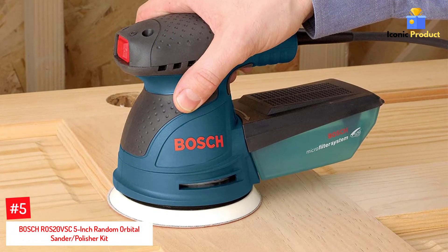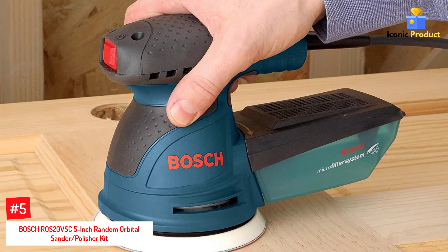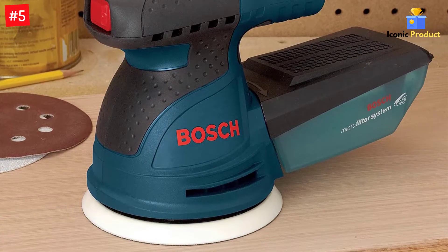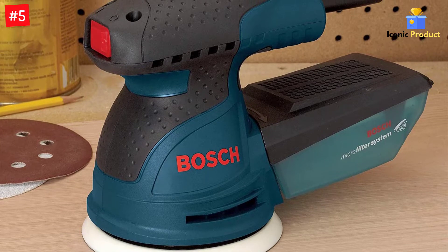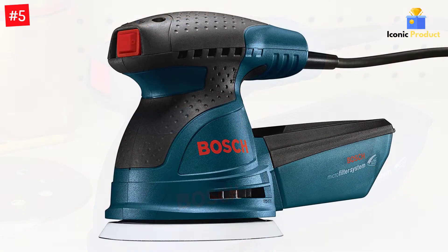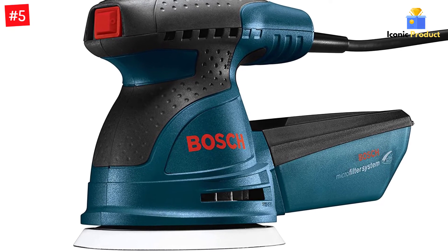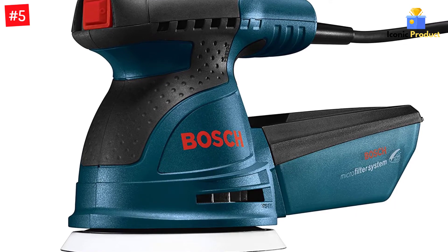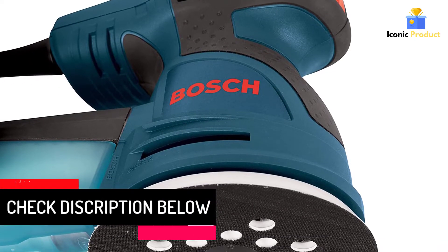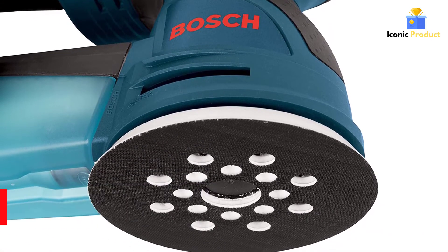Number 5: Bosch ROS20VSC 5-Inch Random Orbital Sander Polisher Kit. Sanding is dusty work, but with the Bosch ROS20VSC palm sander, you won't have as much to contend with once the job is done. This small but powerful random orbital sander's built-in microfilter system traps dust particles as small as 1.5 micron in diameter and has a twist-off dust canister that lets you see at a glance when it's full. There's also a vacuum hose adapter in case you prefer to hook the device to your wet/dry shop vacuum. It has a 2.5-amp motor with plenty of power for most DIY tasks, and you can adjust the sanding speed between 7,500 and 12,000 orbits per minute to fine-tune the speed to your needs.